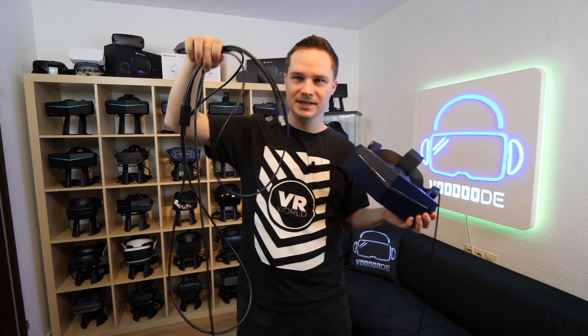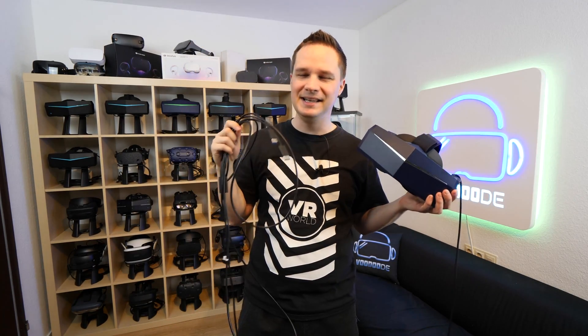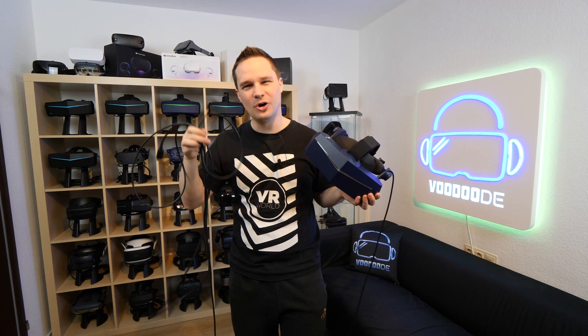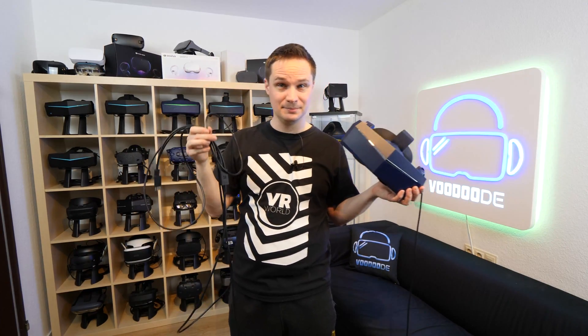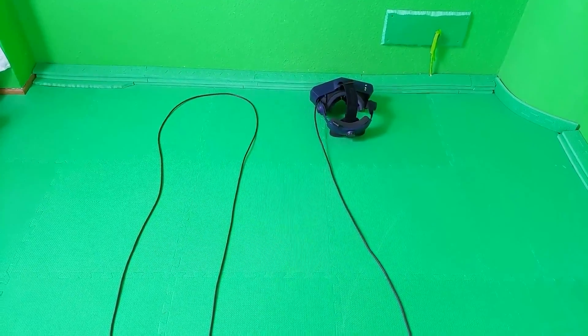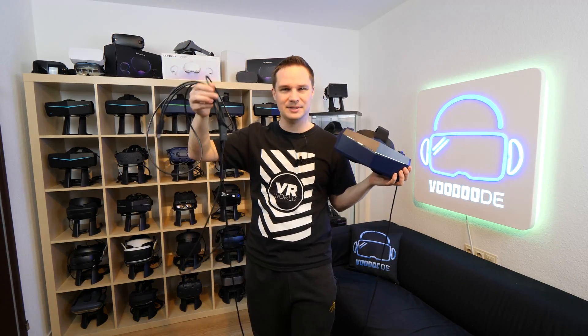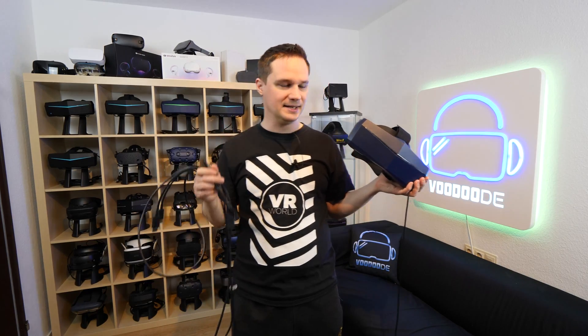Okay guys, here we are. Here's the cable, and as soon as you unbox it you will instantly feel that it's so much better. It's thinner, it's lighter, and it's six meters — that's absolutely cool. The short cable was the biggest issue with the 8KX, and now we have this six meter cable. It's really the best cable you can have.